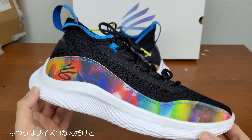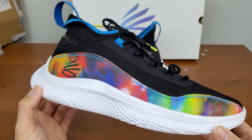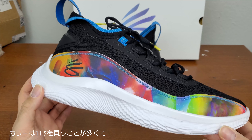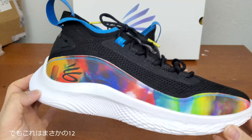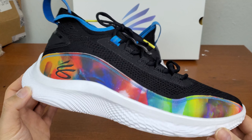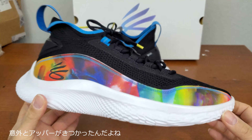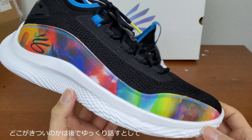I tried size 11, which is my standard size, and also size 11.5 — which is standard for me as far as Curry sneakers go. Most of his sneakers I wear at 11.5. But for this one I actually went to size 12, because I had to go even bigger because this upper part is pretty tight.